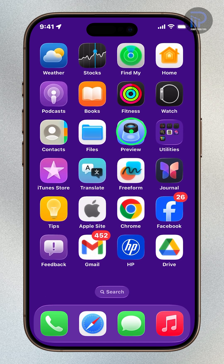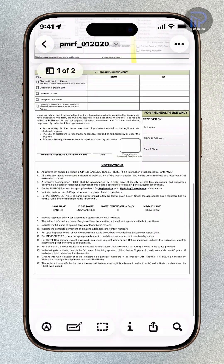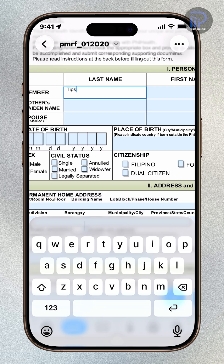Open the Preview app, then open the PDF form you want to sign. Tap the Form Filling button. Tap any field and type in your details, or use autofill suggestions above the keyboard.